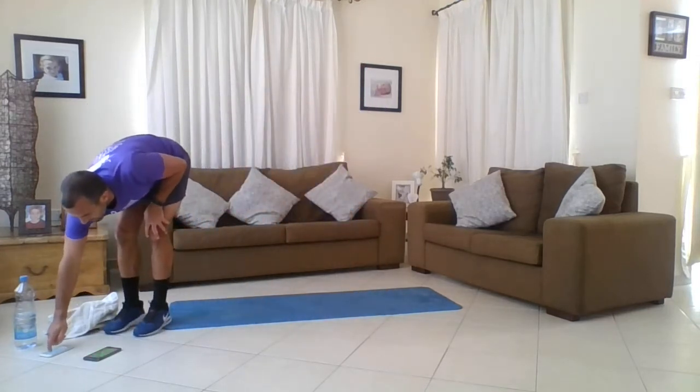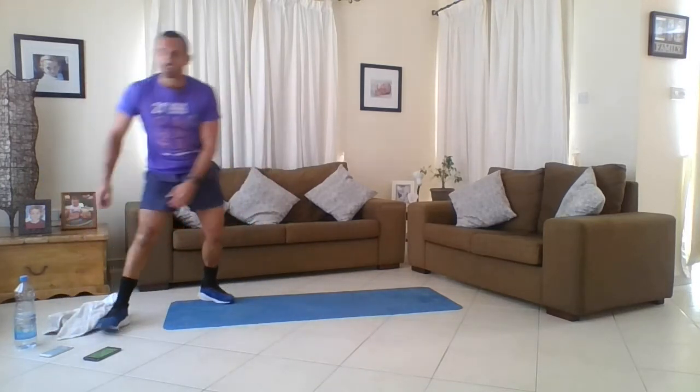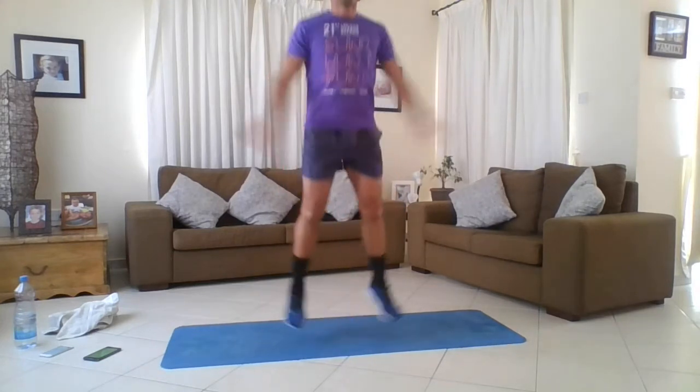This is the last movement of round one - the hardest one. Tuck jumps into jumping jacks. Here's how it looks: one, two, three, four tuck jumps, then one, two, three, four star jumps. Ten seconds to crack on.